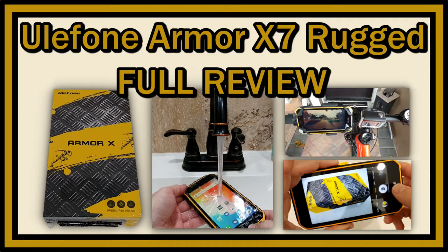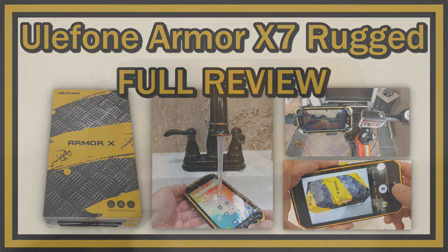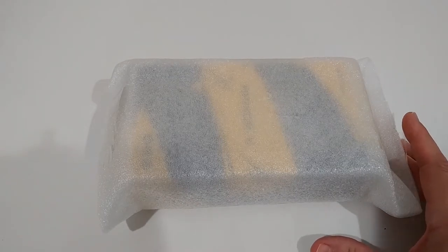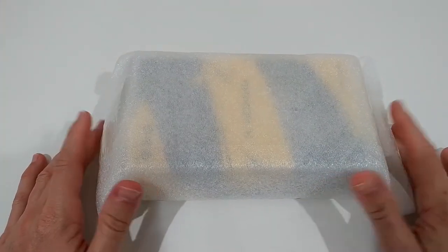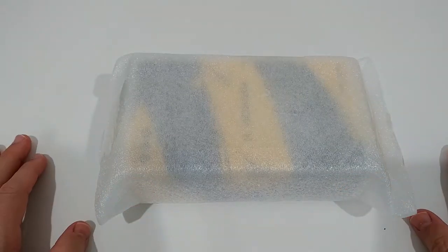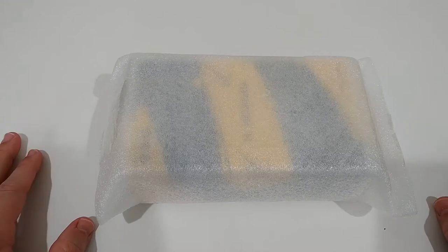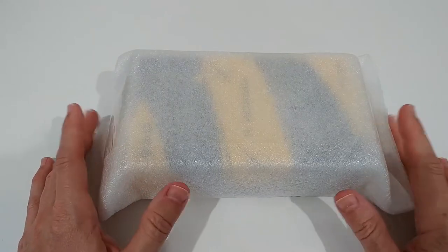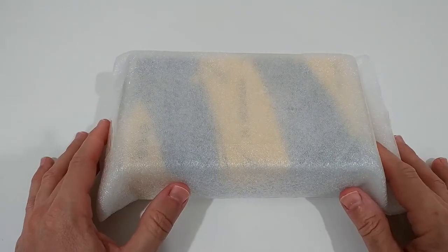Hi guys, welcome to the unboxing and full review of this Ulefone Armor X7 rugged cell phone. It's an unlocked Android 10 quad-core with 16 GB of ROM, expansion supported up to 128 GB, a 13 MP and 5 MP dual camera, a 5-inch HD screen, 4000 mAh battery, and 4G rugged smartphone. It's listed for about $120 on Amazon with Prime. I wanted to find out if this is a good value and if this really works.